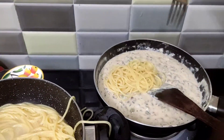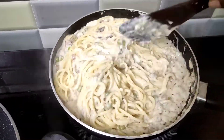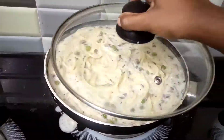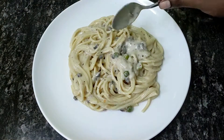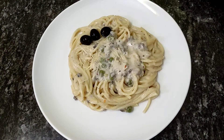Boil the spaghetti and mix the cream. Add the pasta water and add the salt. Check after 5 minutes, then rest and serve on the serving plate. Add the cream and olive oil to make a decoration.